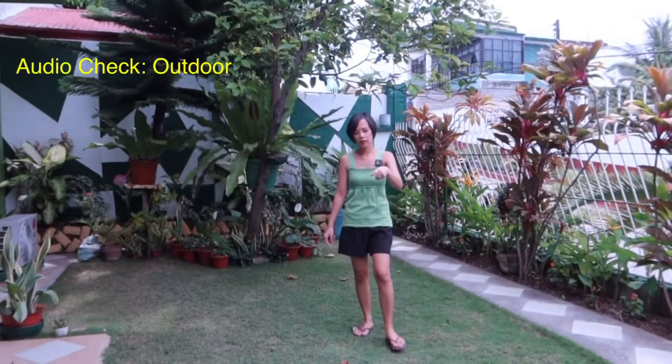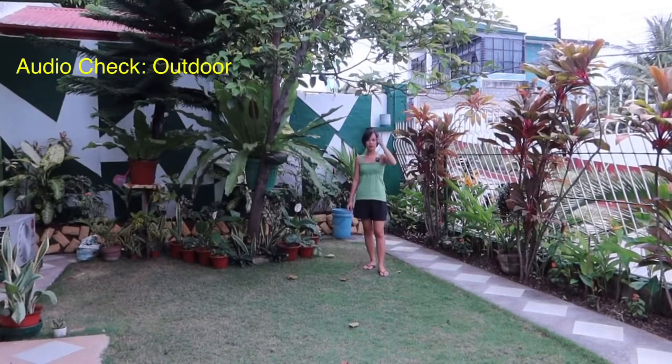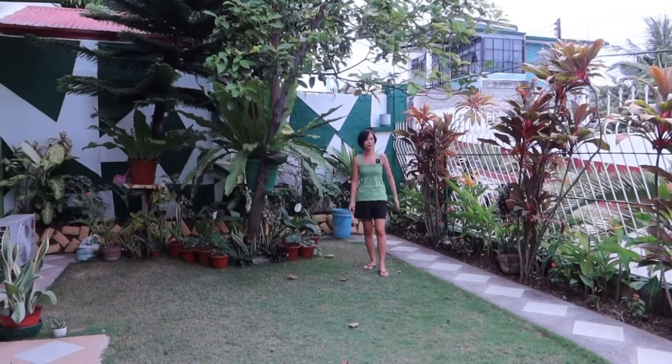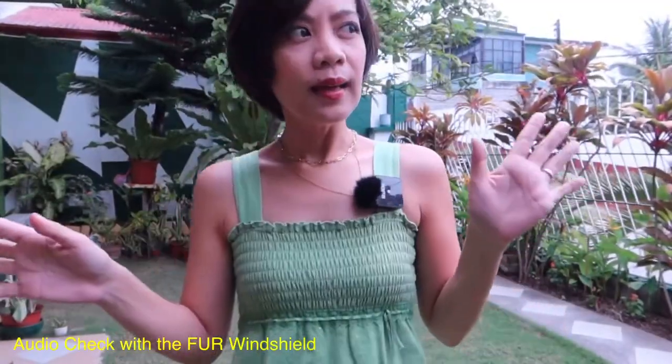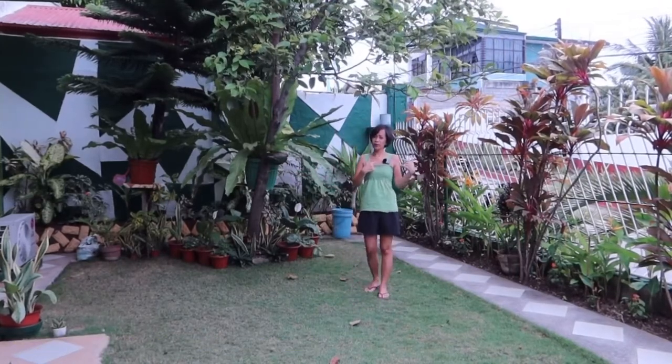Now I'll try to move further away momsies to check the audio quality — approximately five to ten meters away. This is now the audio quality of the Rode Wireless Go. I have attached the fur windshield and there's a little wind in the background, just to see if it can minimize the noise captured by the mic. My air conditioner is currently running — I don't know if you can hear that or if the microphone captures that sound.